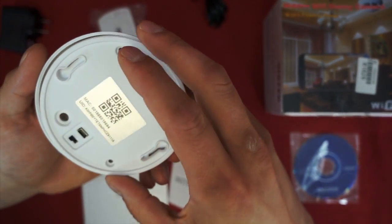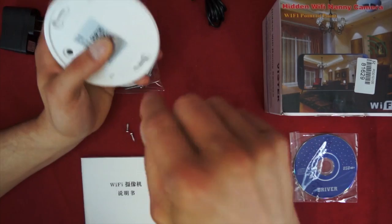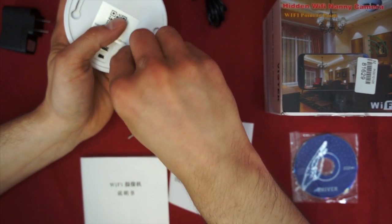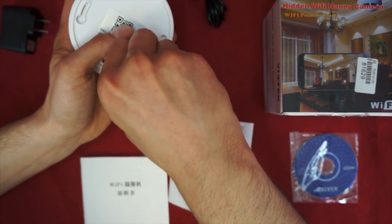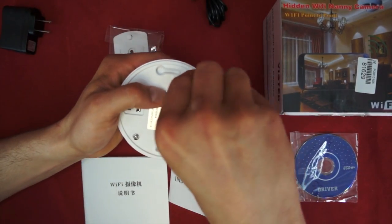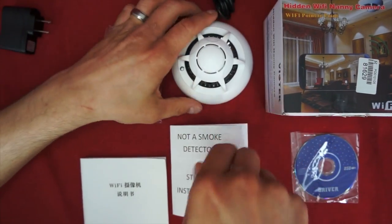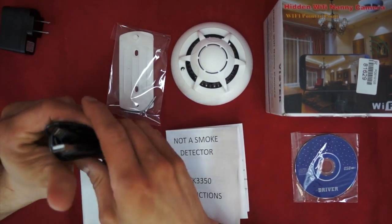Once you put the SD card in there, I would consider it a permanent attachment. I would put it in there, put the screws back in, and never open it again, just because I'm too worried about breaking that. We don't ever want to break the things we buy. This wasn't an expensive device, especially compared to other spy cams, but of course we don't want to break anything we don't have to.